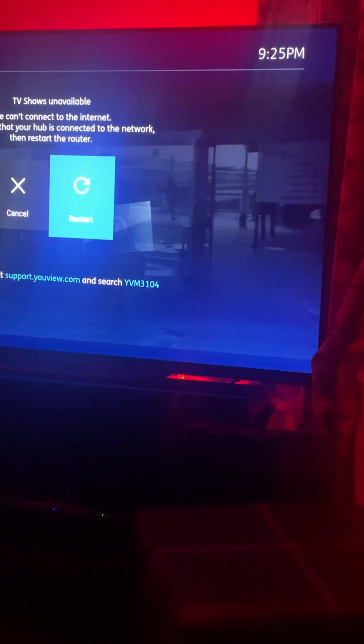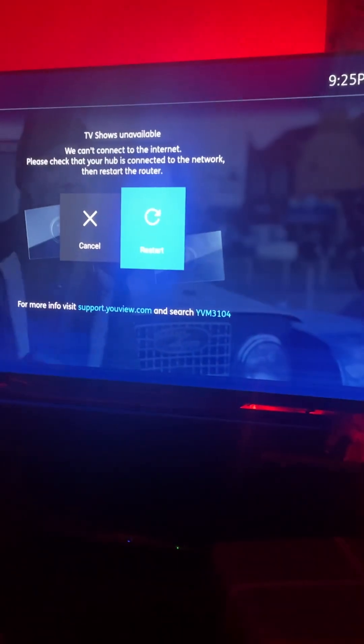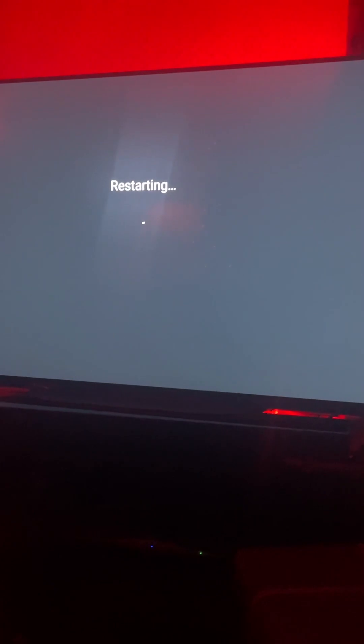So we're going to restart this TV now. Just watch — the internet will come back on after the restart. There is nothing wrong with the ethernet or the connection itself; it is the TV that cannot hold on to it.